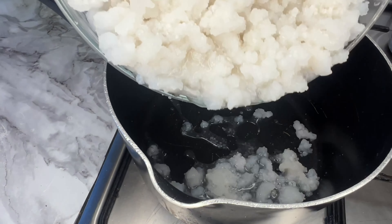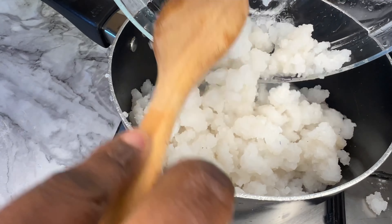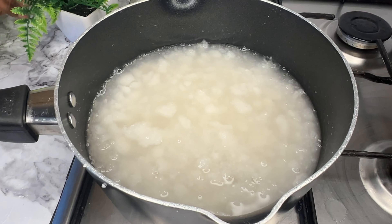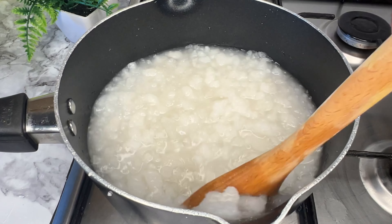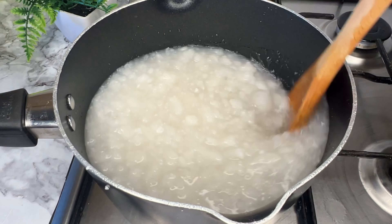You're going to transfer this into a pot. If you're new to this channel, kindly subscribe for more yummy recipes, and to my old subscribers, thank you for sticking by. Add a little water and then leave it to boil while you stir it on the fire.